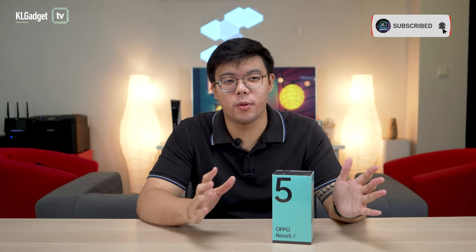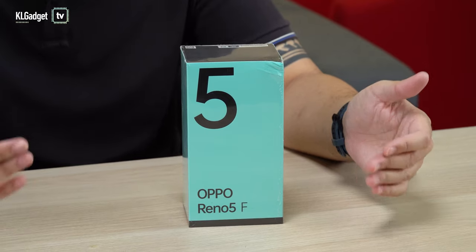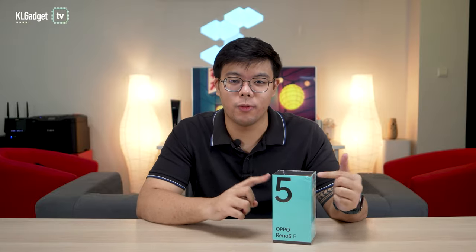We have here the Oppo Reno5F, which is supposed to be the light version or more affordable version of the Oppo Reno5 that was launched earlier this year here in Malaysia. At the time of recording, we don't know the official pricing yet of the Oppo Reno5F, but we will keep you updated in the description box below. So without further ado, let's start unboxing this phone.